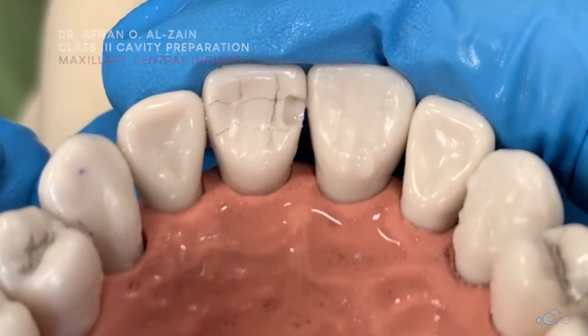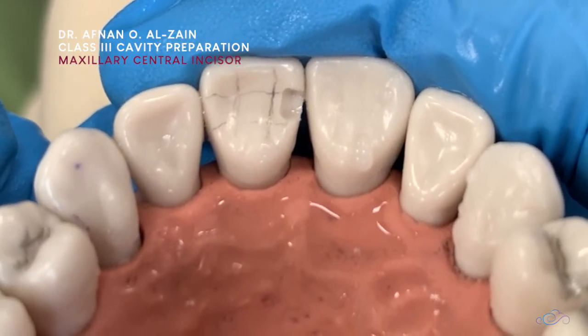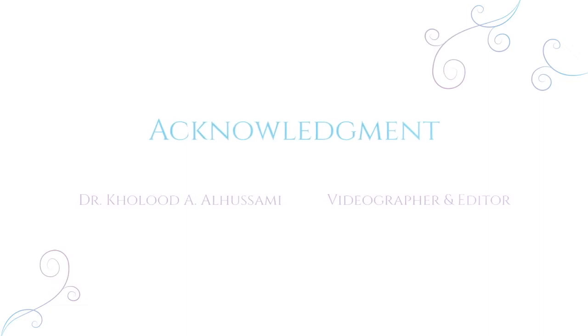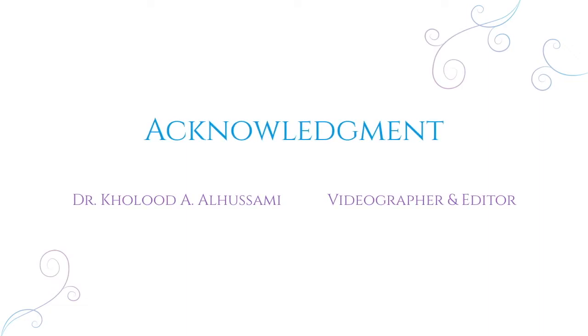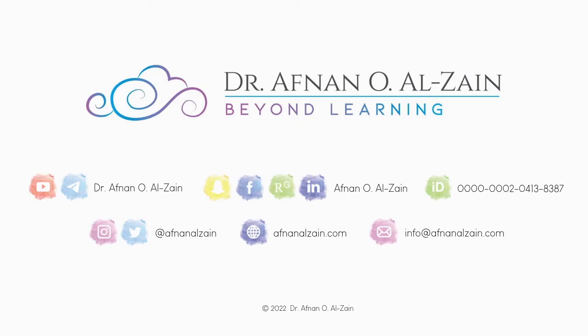So, we prepared a class 3 cavity preparation in the upper central incisor. Thank you very much and see you in the next video.